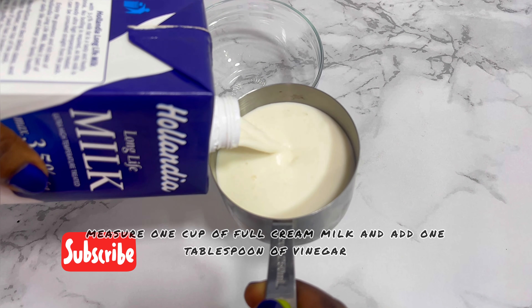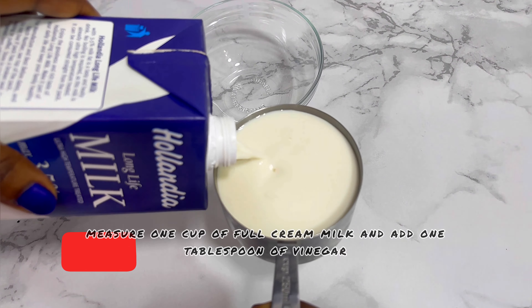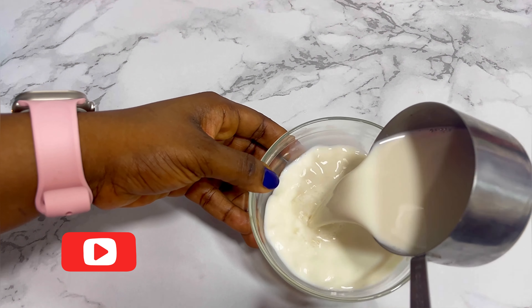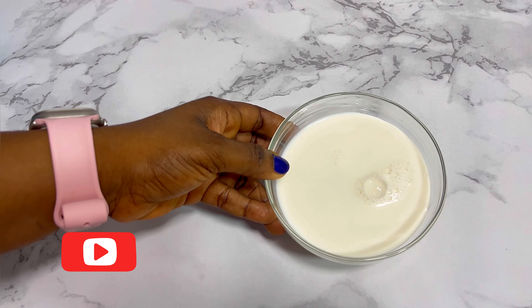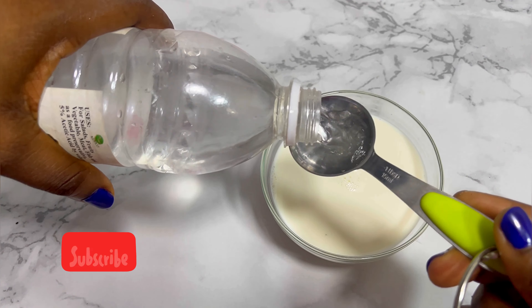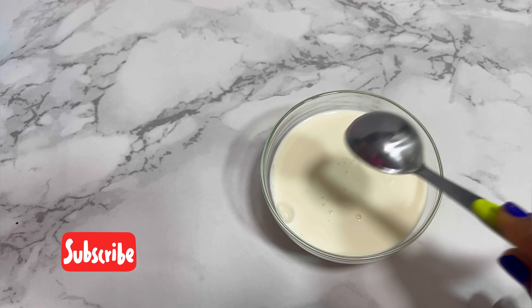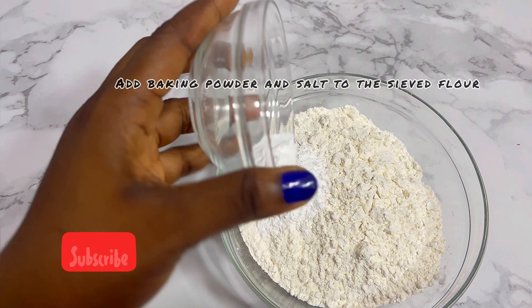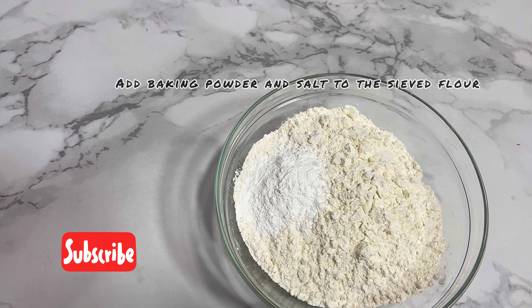So I go ahead and make my buttercream from scratch, because in my country it's not readily available. I make my buttercream from scratch using fruit cream and vinegar — just add one spoon of vinegar to my fruit cream, and my buttercream is ready.